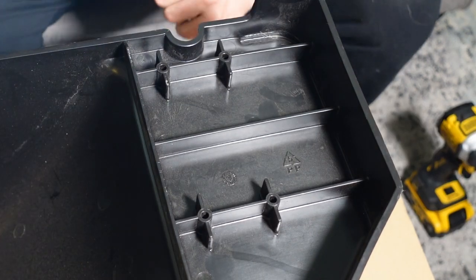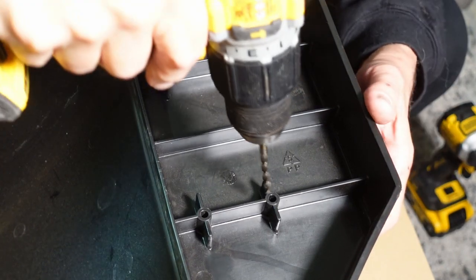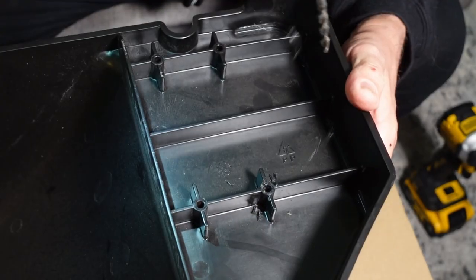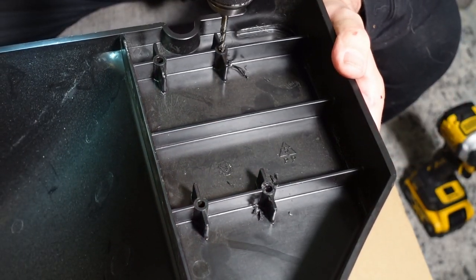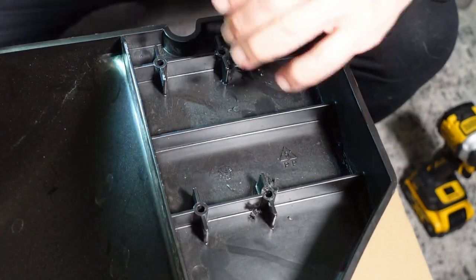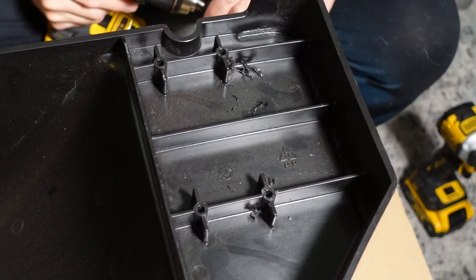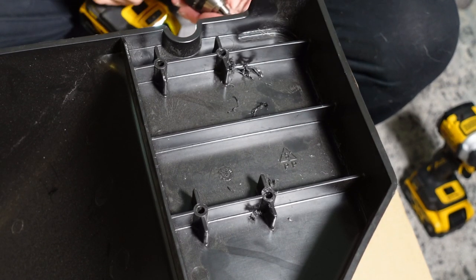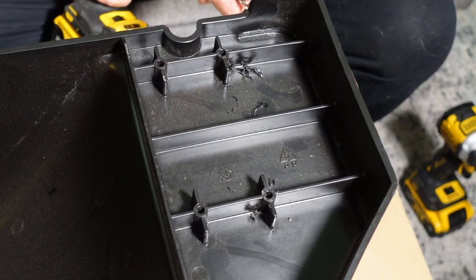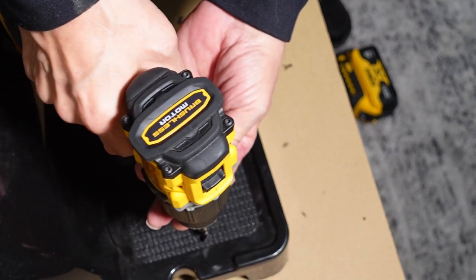I'm starting with a 13/64ths bit — it's one step below quarter inch and it fits quite well. Looking at this, I believe these are made of polypropylene. I don't know if that's helpful to you at all; if you're into plastic welding maybe you can do that kind of thing. Now I'm going to start from the other side and go through with a quarter inch bit.